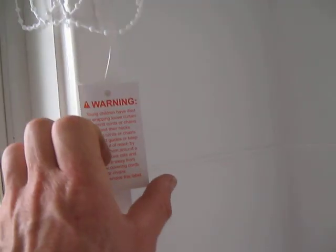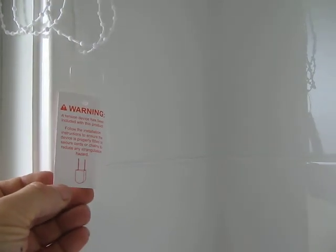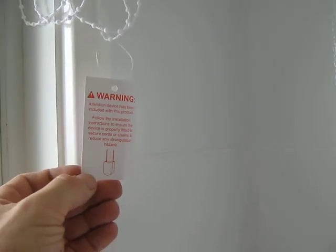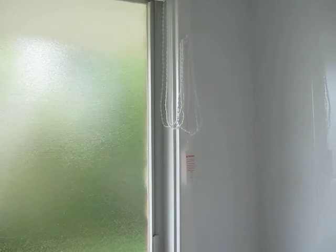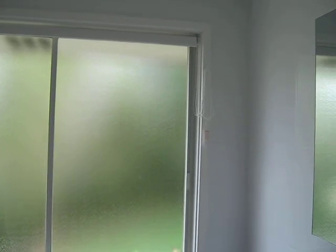Leave the warning tag on - it tells you to do that in the instructions. Tell all your friends and put the word around that that particular cord is very dangerous. All pull-down blind cords are very dangerous. Thank you so much. You're welcome.